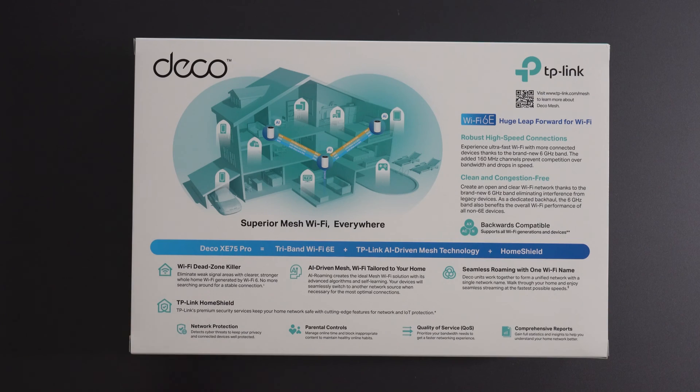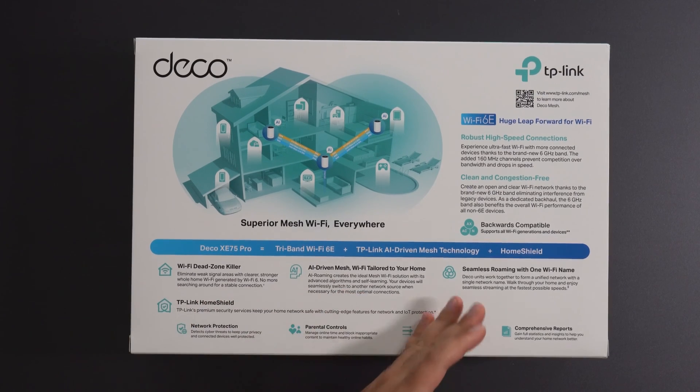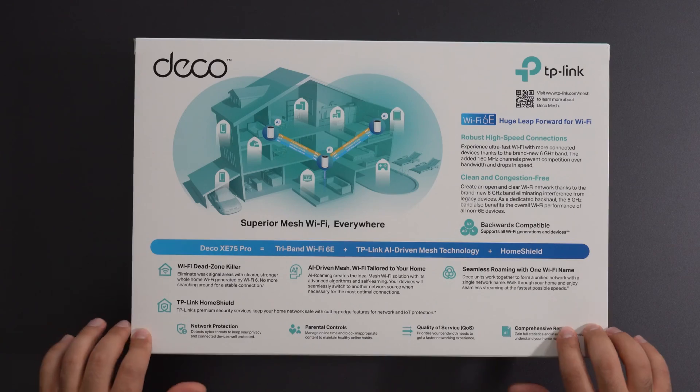TP-Link also offers Home Shield, which gives you network protection, parental controls, quality of service, and comprehensive reports. They also offer Home Shield Pro, which does require a subscription and adds additional features on top of these.